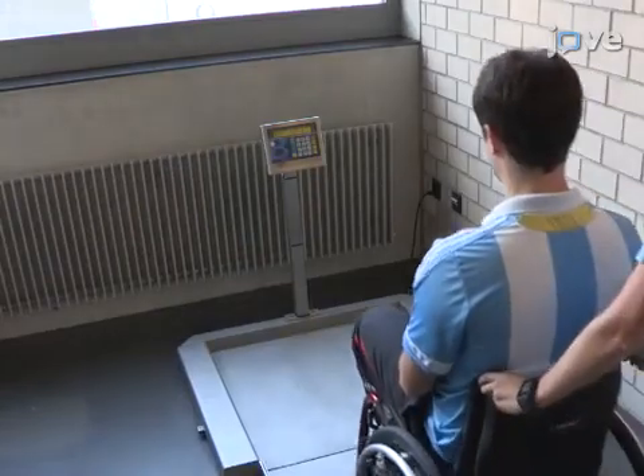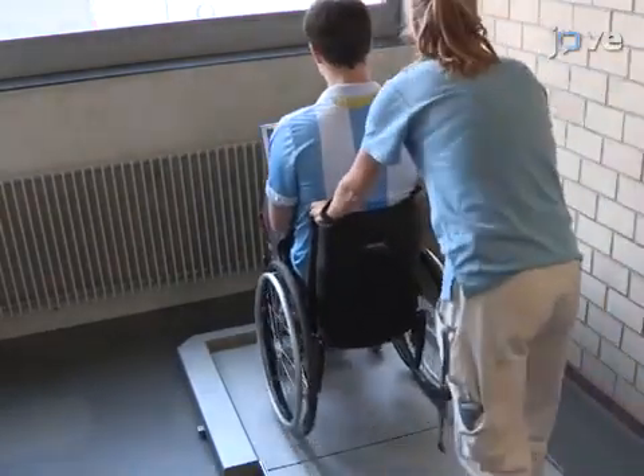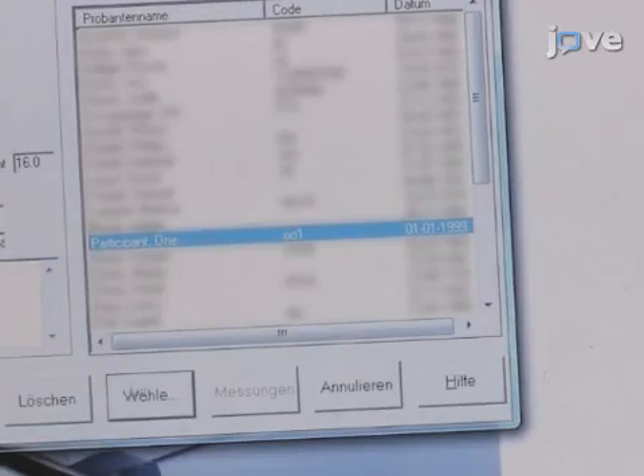Based on the participant's mass, set the relative torque factor to 0.2. For example, a 100 kg participant would require 20 Nm of torque. The torque factor for a quadriplegic participant, however, is based on the lesion.